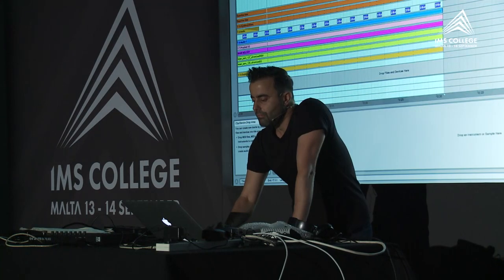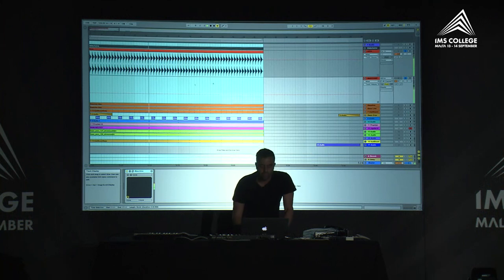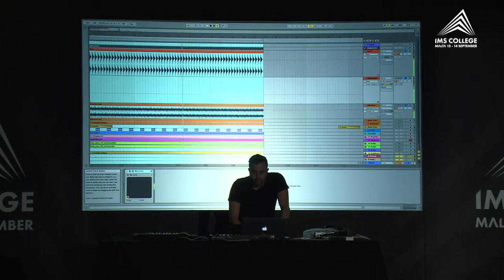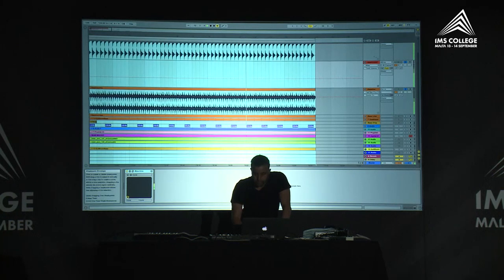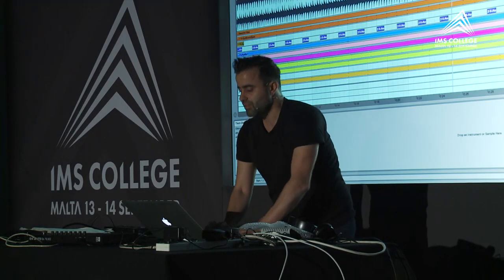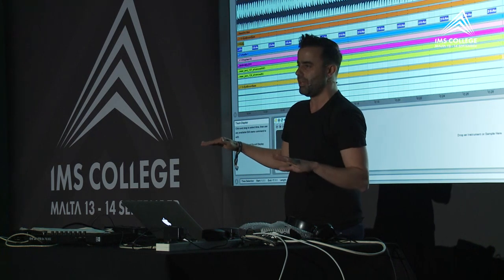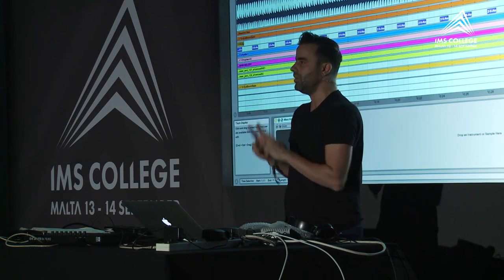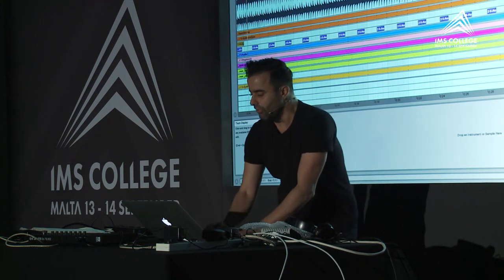Most of the time I change things as I go along with the arrangement. Next is the bass line — again, a simple bass line just to have the groove going. This was created with a Moog Sub 37. I just kept the arpeggio going and chopped the part that felt like it fit the groove with the drums.